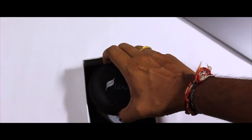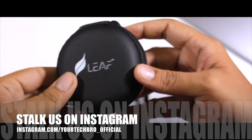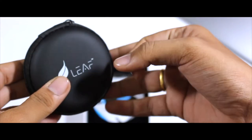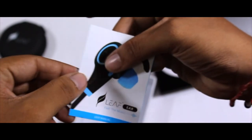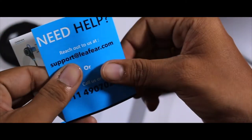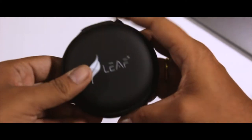You get a hard casing — and I should not call this a pouch, this is genuinely a hard casing. Before unzipping it, let's look at the other things present inside the box. You get some paperwork from Leaf and a user manual, so in case you don't know how to operate it, refer to that. And this hard casing itself is included inside the box.